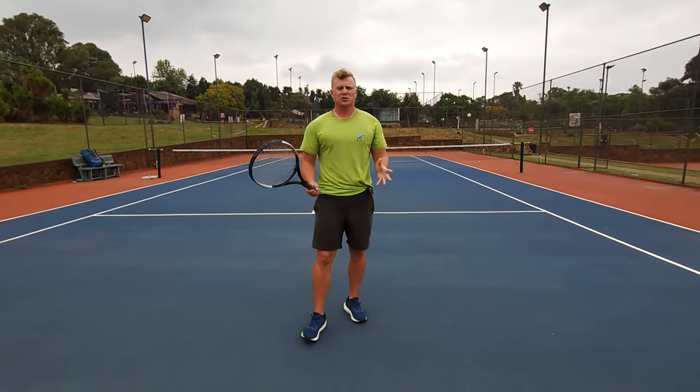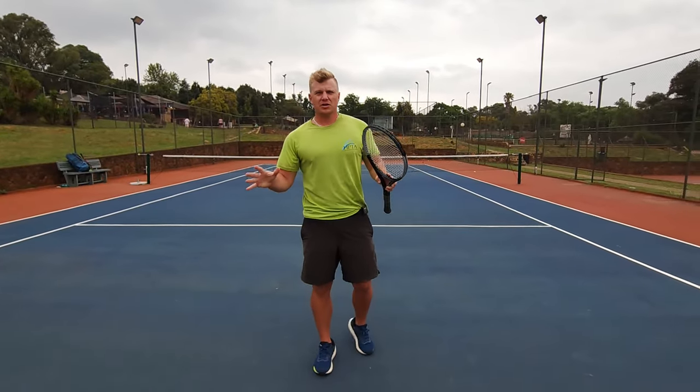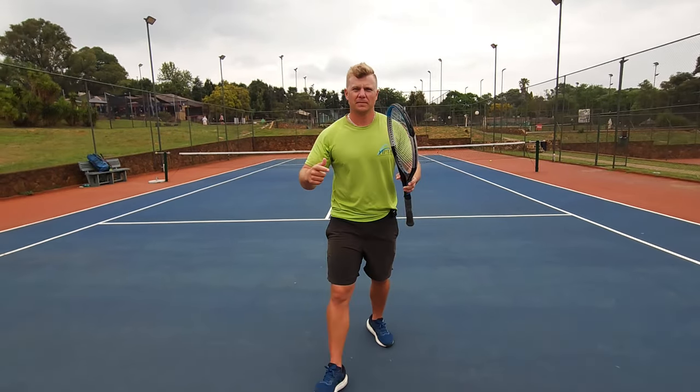Okay champions, now that I have your attention, we're going to talk about forehand topspin — some of the top ways you can generate more topspin on your forehand. I know all of you want more topspin, so let's get into it.